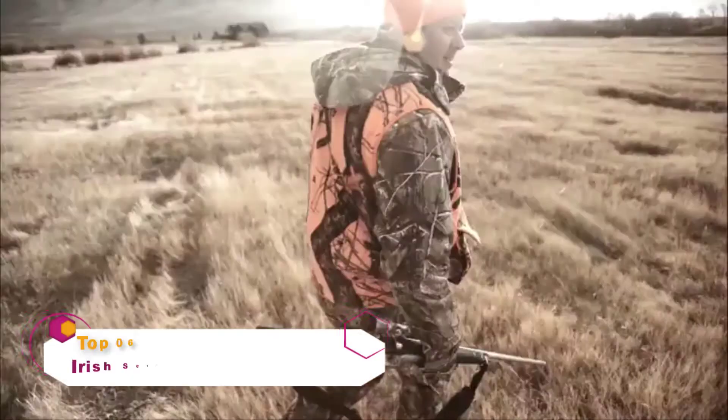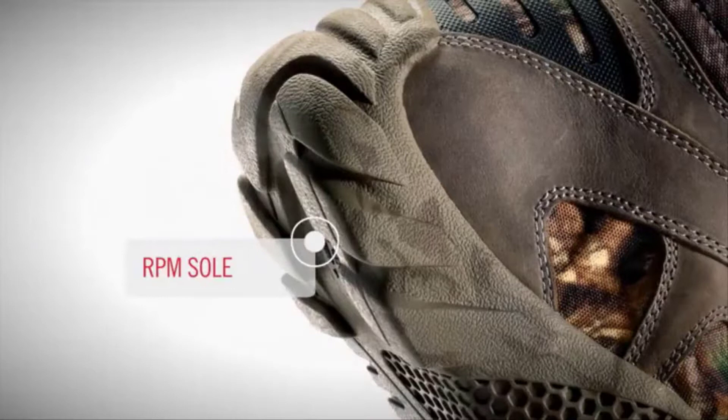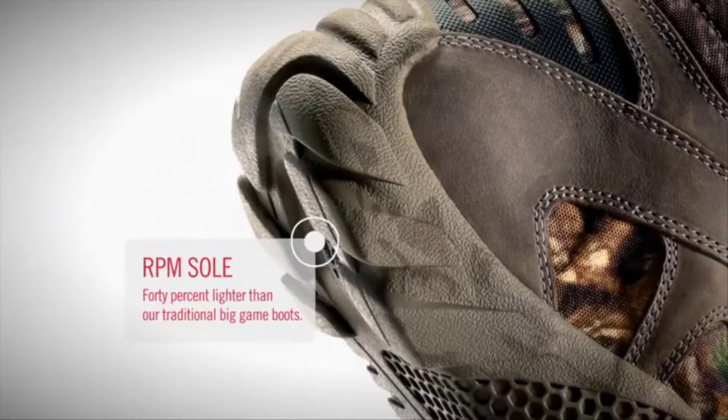A legend in hunting comes the hunting boot of the future: Vapor Trek boots with RPM technology, a breakthrough composite material that significantly reduces the weight of the boot without sacrificing comfort or durability, for boots that are 40 percent lighter than traditional big game boots.